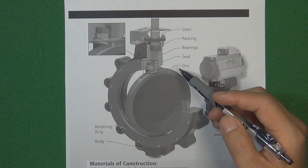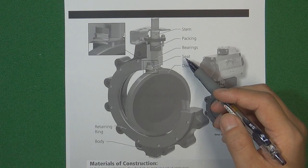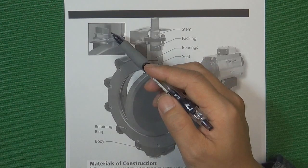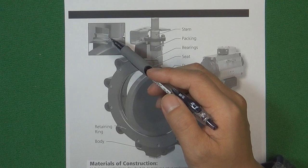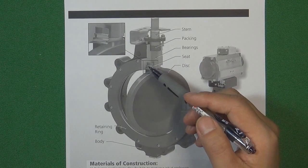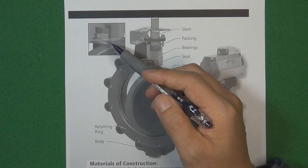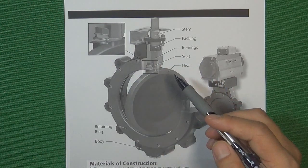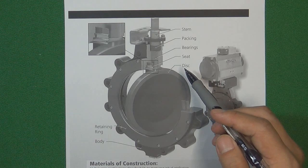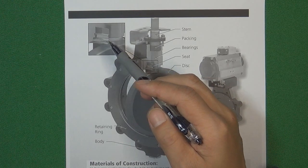Because the double offset butterfly valve disc will have rubbing with the valve seat when opening and closing, we must choose a material that is metal and also elastic. Engineers cleverly designed a valve seat using a stainless steel plate, formed into a specific shape, made into a ring, and placed inside the valve body. Because it is metal and also a plate, it is elastic and can withstand high temperature and high pressure. Even though the disc has a little rubbing with the valve seat, the valve seat's elastic shape makes the rubbing acceptable.